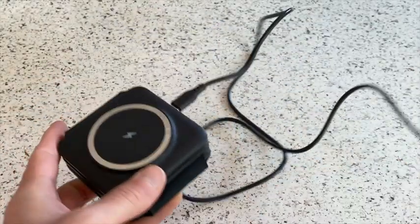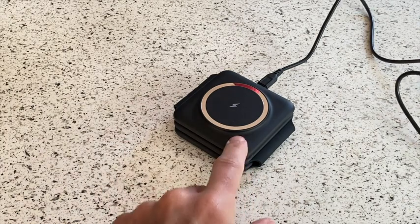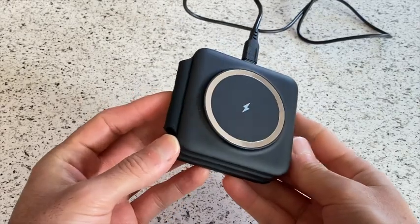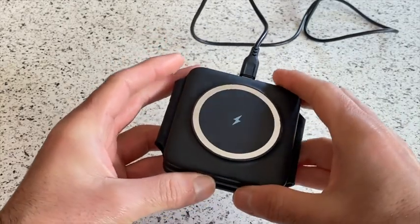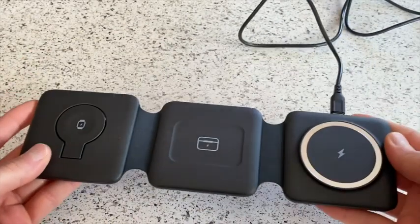So let me go ahead and get this plugged in and I'll show you some of my favorite features about this portable charger. My favorite thing about this charger is the fact that it can just fold down to something so small, and yet it is capable of charging three different devices.